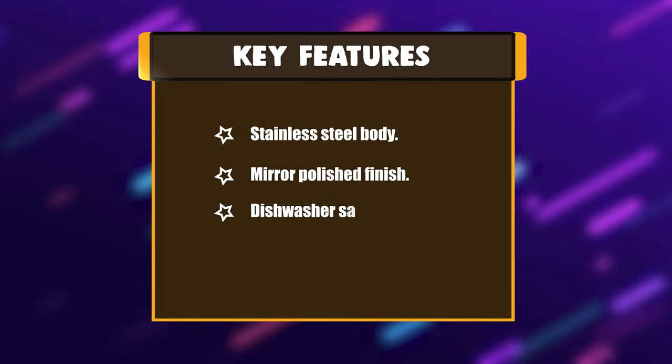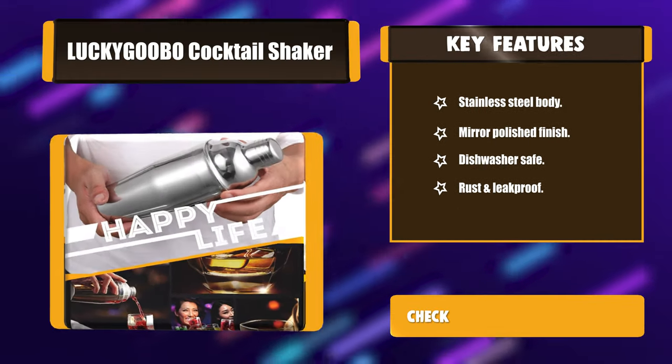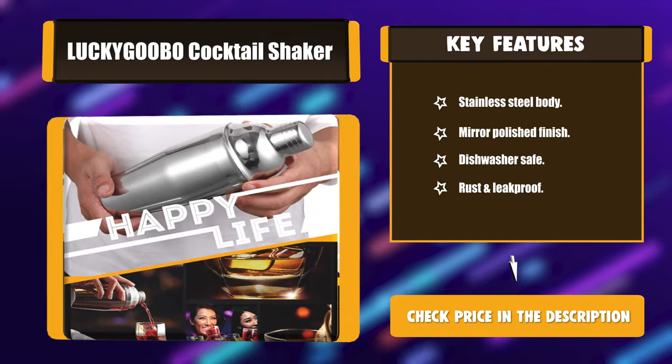Key features: Stainless Steel Body, Mirror Polished Finish, Dishwasher Safe, Rust and Leak Proof.